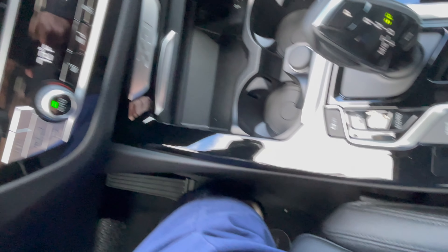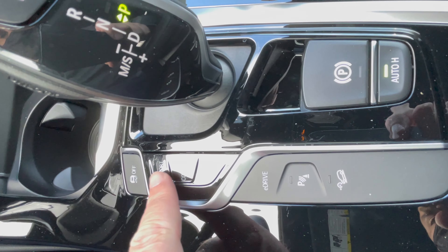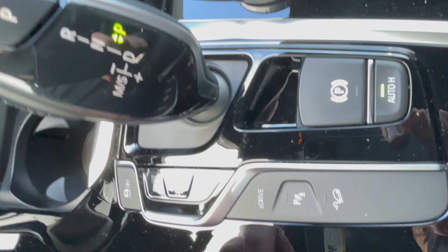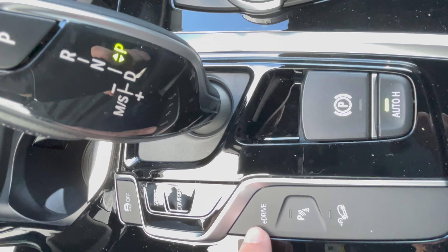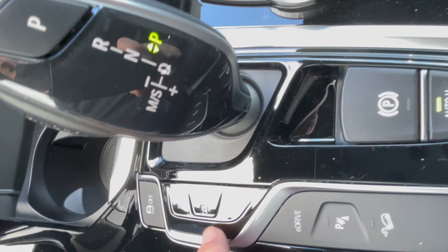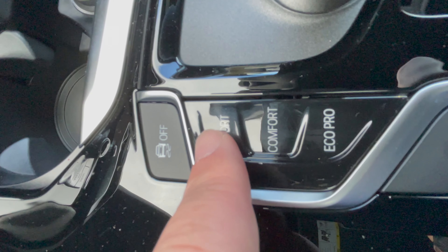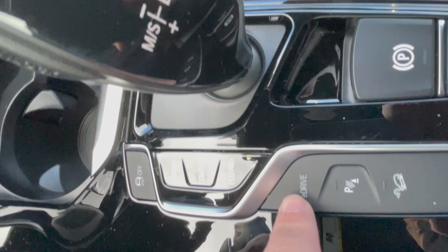Let's talk about the drive modes. Next to the gear selector you have differences in buttons. On the newer models like the 330E and 530E, the eDrive button is replaced by an electric button, plus a battery button for battery control. On the X330E you have the standard buttons: sport, comfort, and eco pro.